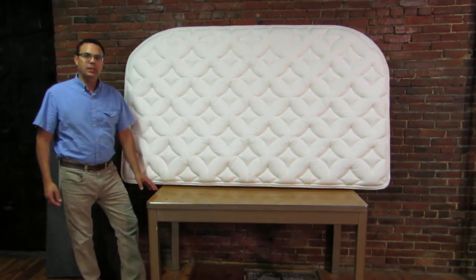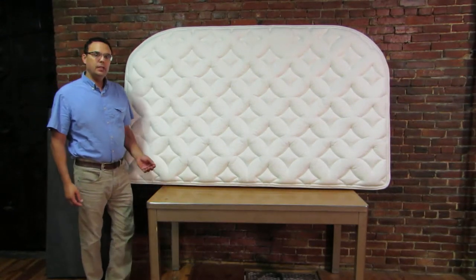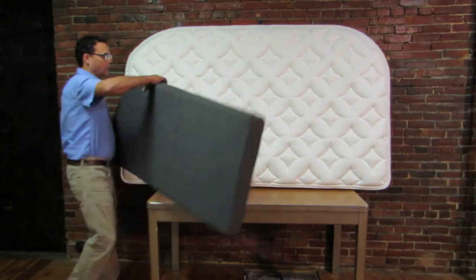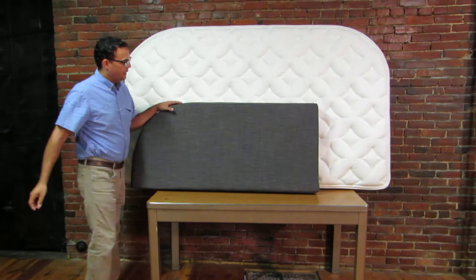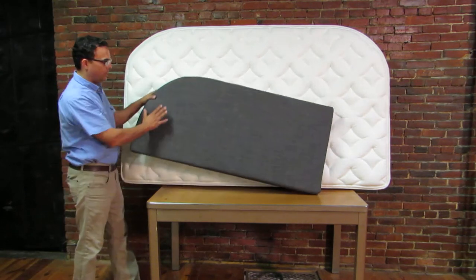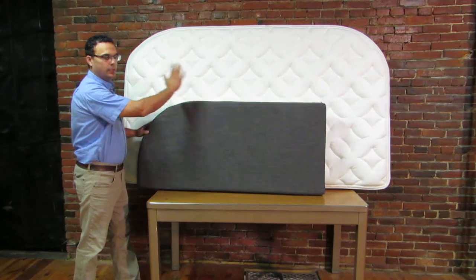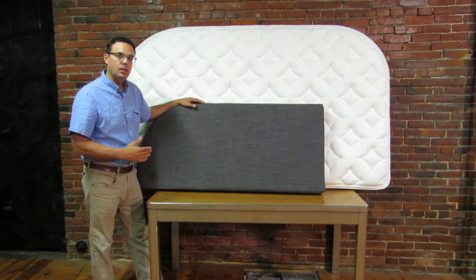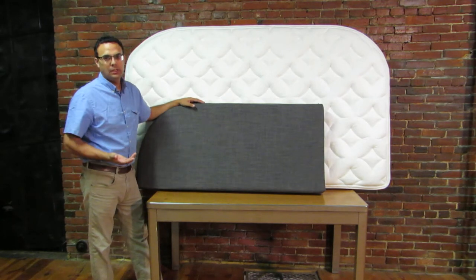Hi, I'm John from Magic Sleeper and I'm here today to talk about a mattress that we've developed for fiberglass campers. It allows you to replace your dinette cushions with a one-piece mattress because you use your dinette area more for sleeping than setting it up as a dinette.